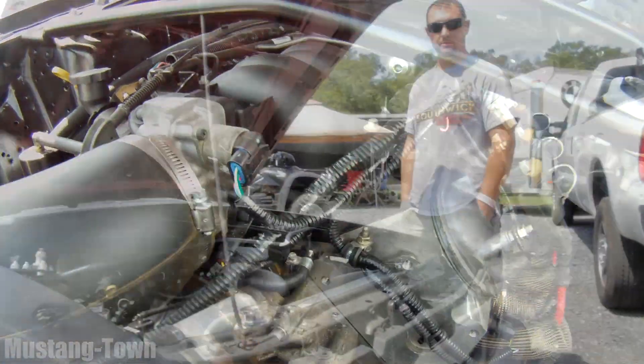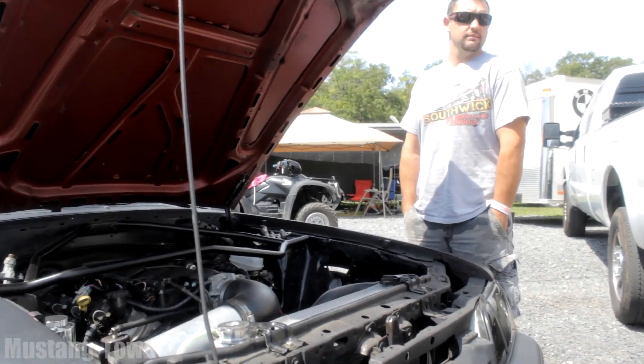This thing looks absolutely amazing. I'll keep it primer black because I'll end up off the track and just touch it up in the garage.